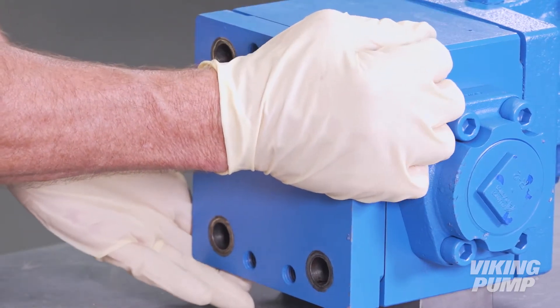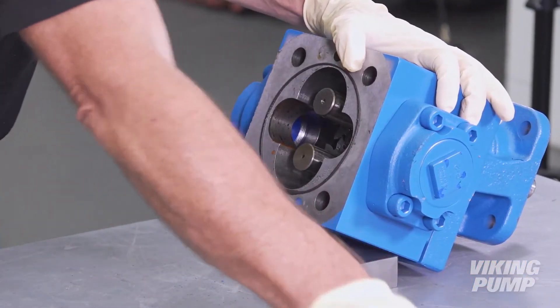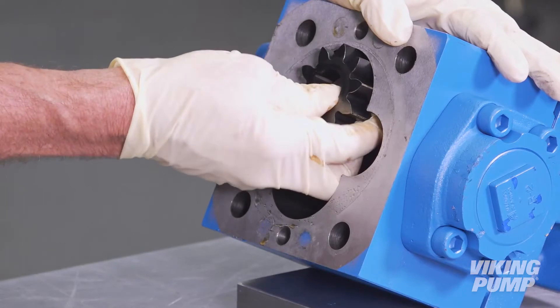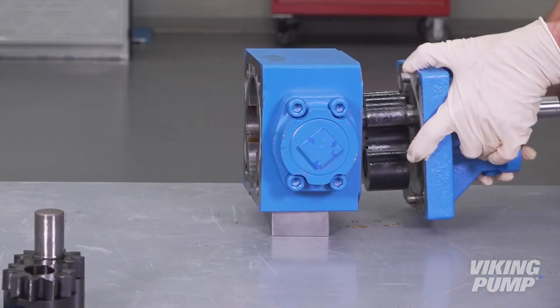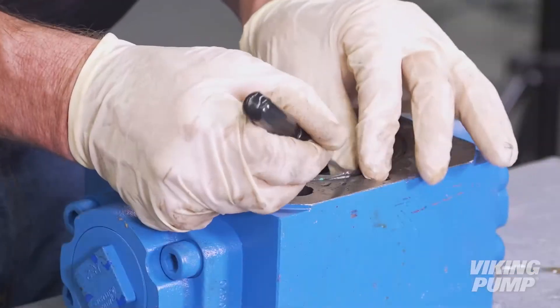Remove the pump head. Remove and discard the bushing block and gasket, as well as the head O-ring. Remove and discard the driven gear and shaft and the driver gear. Separate the pump bracket from the casing. Remove and discard the drive pin, bushing block and gasket, as well as the casing O-ring.